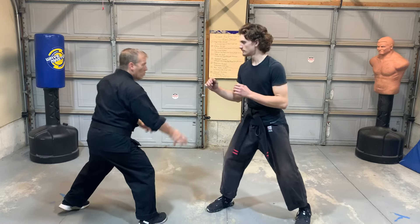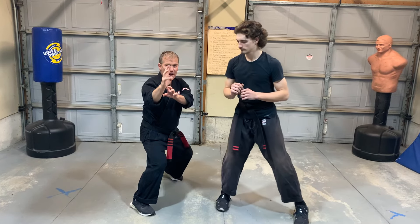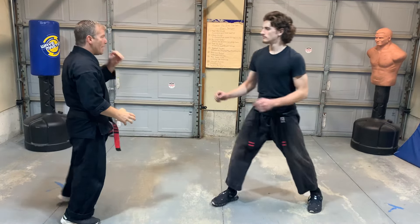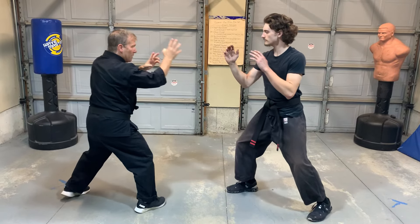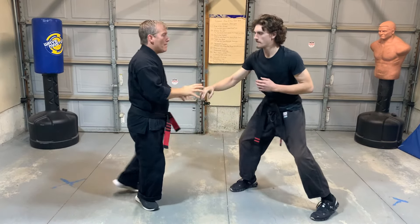Looking at the first technique, we're both in a right neutral bow. You have to know what B5 signifies — that's a step-through in tempo. So B5a means I grab, step through, and punch to the face, whereas B5b is a step that does an uppercut.